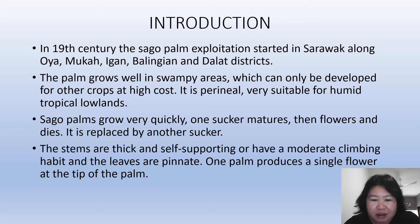The stems are thick and self-supporting or have a moderate climbing habit, and the leaves are pinnate. One palm produces a single flower at the tip of the palm.